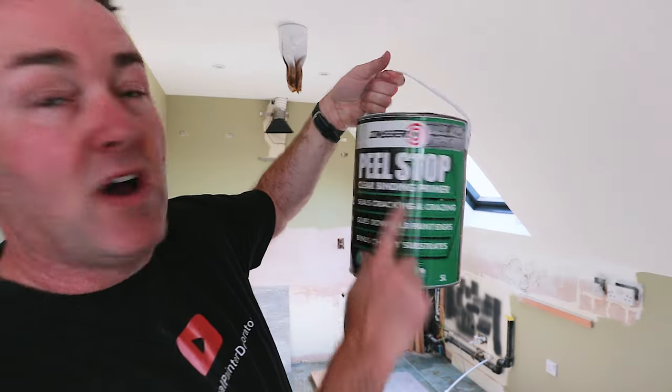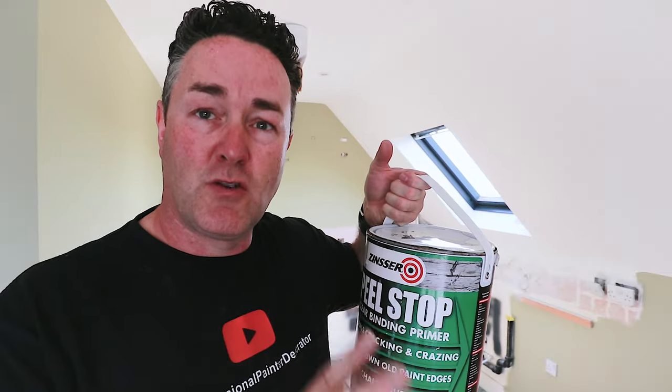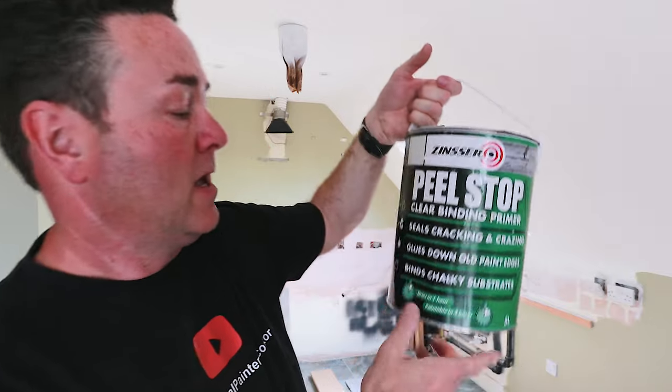...the emulsion gets softened up with the paste and strips off with the paper. Once you've cleaned it all down, you can get mapped edges that are a little bit peely — coming up once it dries in the air. You can go over the surface with Peel Stop and bind those down. It's a clear binding primer. Don't thin it — shake it up, make sure it's agitated. It seals cracks and crazing.